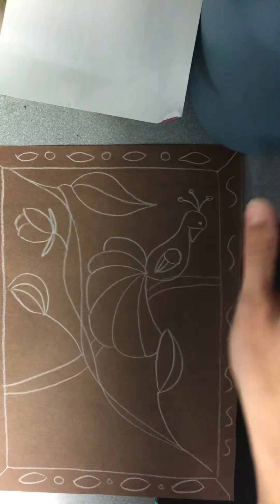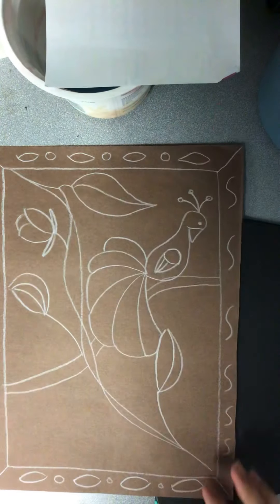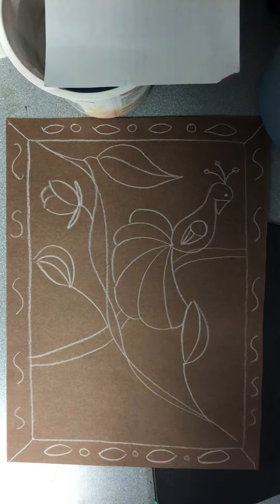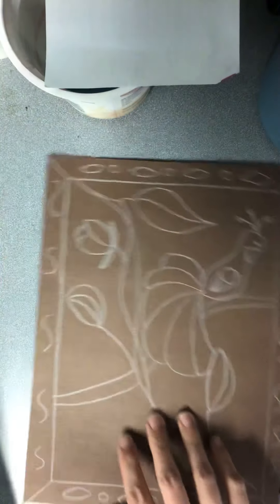Hey, third graders. I'm going to try and make this video kind of short because there isn't a lot that you need to know, because today is the day that we are going to add color to our Amate Bark painting.